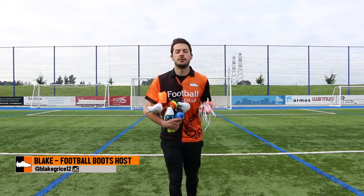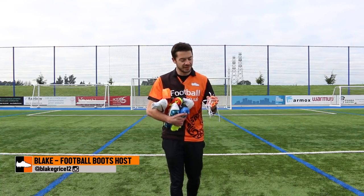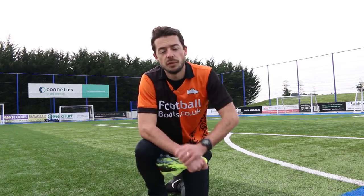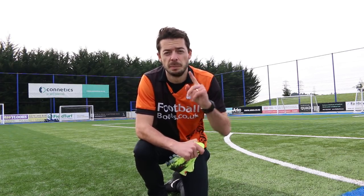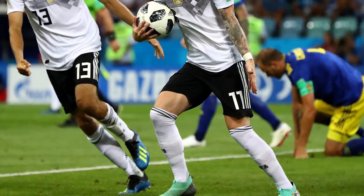What's up guys, Blake from the Football Boots team, and today can we save hundreds of pounds by removing the laces out of these football boots? Let's find out. The main reason why we're doing this video is because of one professional footballer — he plays for Germany and Borussia Dortmund — it's Marco Reus, and he took the laces out of his Futures, and that's the whole inspiration.